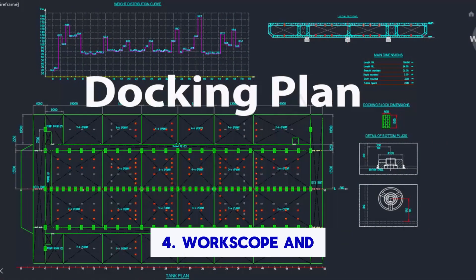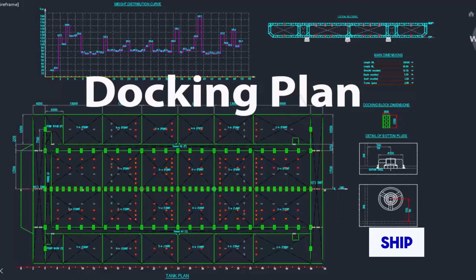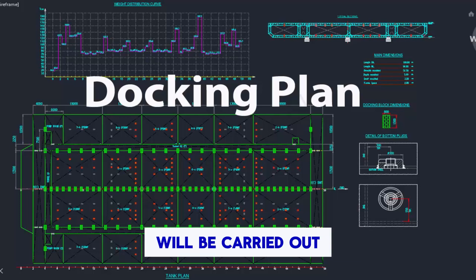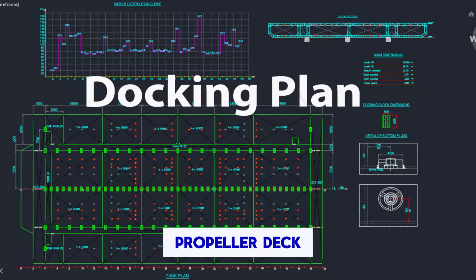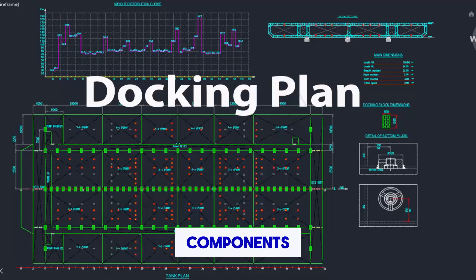4. Work scope and areas. The drawing will highlight specific areas of the ship where maintenance, repair, or inspection work will be carried out. This could include sections such as the hull, propulsion system, rudder, propeller, deck, superstructure, and other critical components.